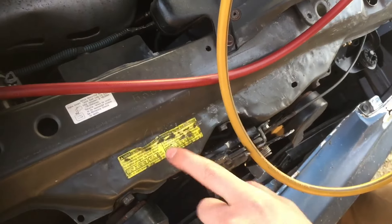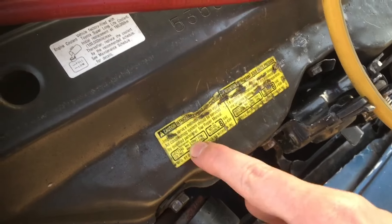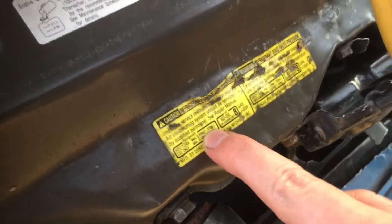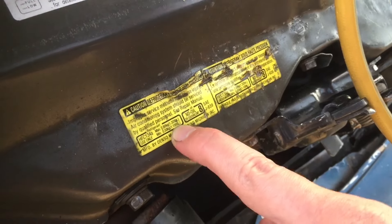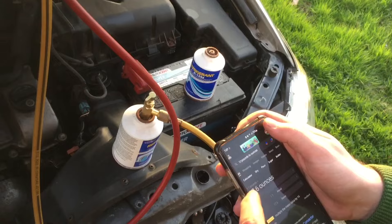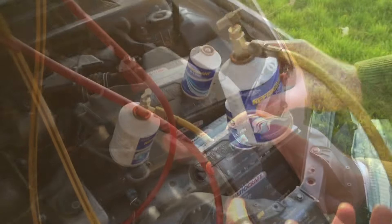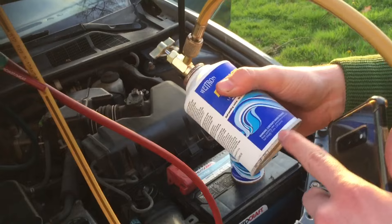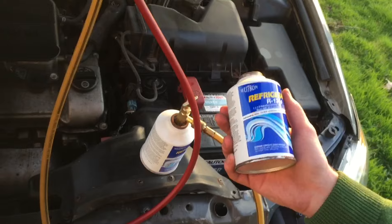Typically somewhere in the engine bay you'll have a sticker that will tell you how much refrigerant to put in. This one says a max of 1.32 pounds and a minimum of 1.1 pounds. You can do that conversion into ounces — 1.1 pounds is 17.6 ounces. We know that one can is 12 ounces, so we'll put one full can in and 5.6 ounces out of the other.